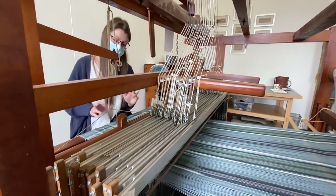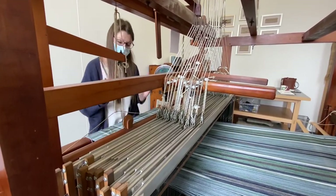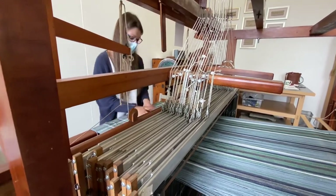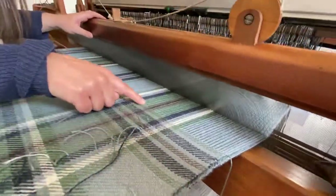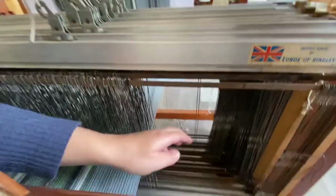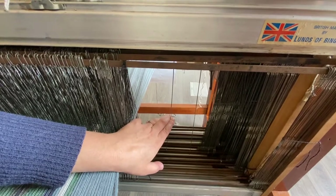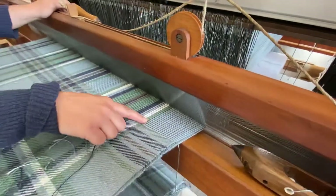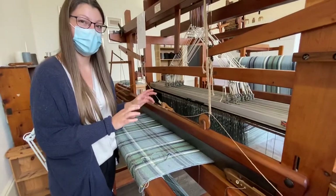So we're able to create really intricate, delicate designs. Basically what happens is every single end at the front of the loom — every end of the alpaca yarn — is threaded on a particular shaft through what's called a heddle. These are called heddles, and they're basically like the eye of a needle. So every one of those ends, all 1,322 of them, are threaded through those heddles in a particular order, and that's what's creating your design.